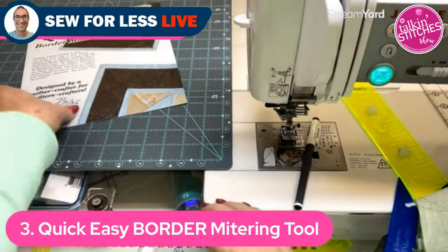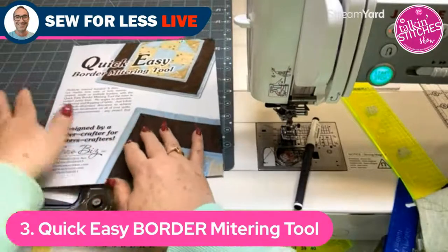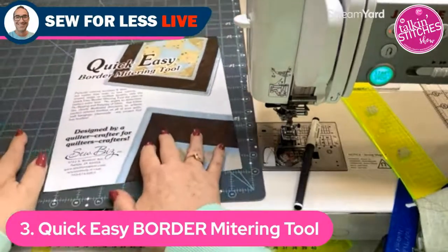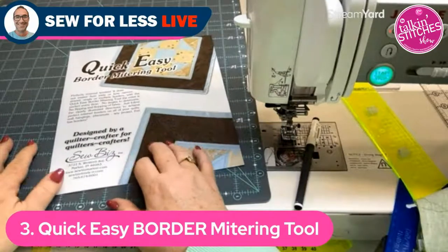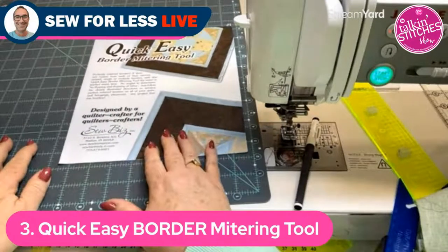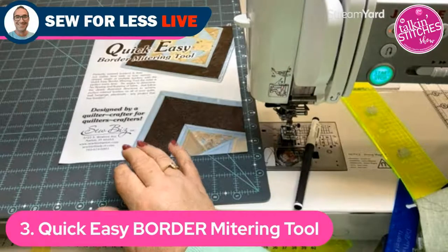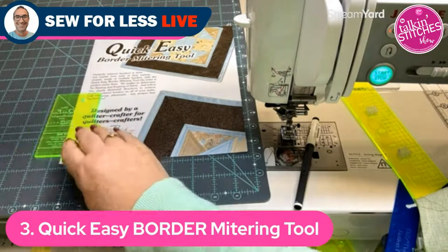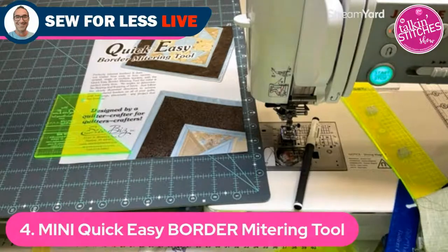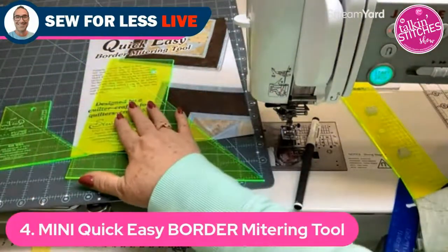She notes that around 2011-2012, many quilters were doing attic windows using smaller pieces, and some customers asked her if the border mitering template could be made in a smaller size, since the larger one felt unwieldy for those projects.